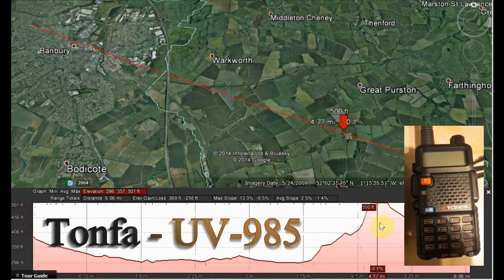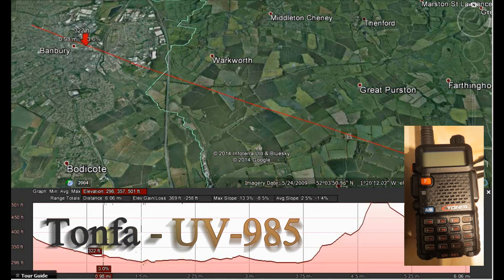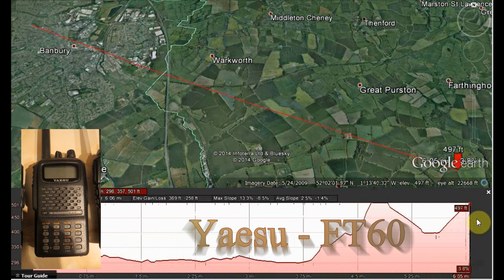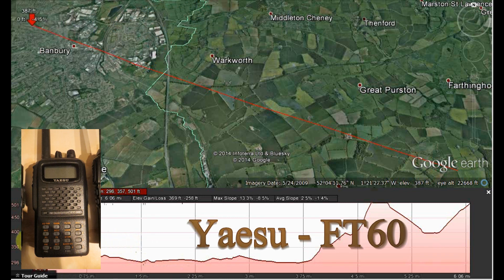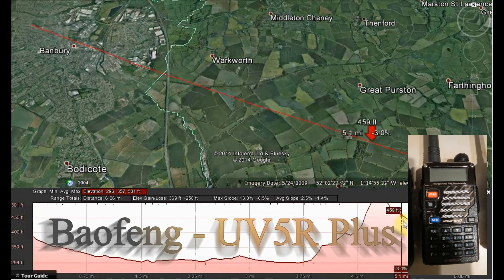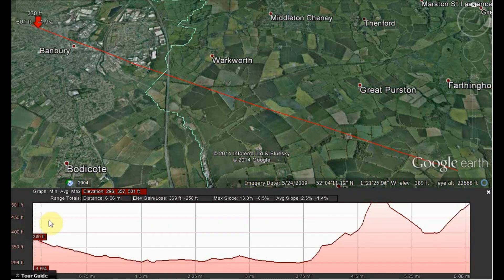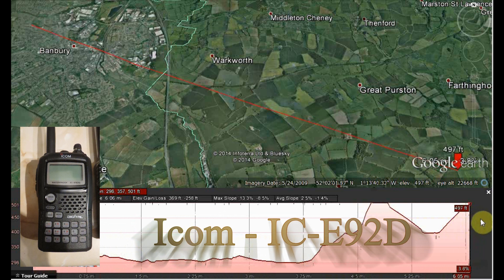Location B, Tonfer UV-985, approximately three miles, location B. Tonfer UV-985, VHF check. Tonfer UV-985 test, location B, approximately three miles, range check. Baofeng UV-5R+, location B, approximately three miles, VHF range check. ICOM IC-E92D, VHF check, approximately three miles, location B.